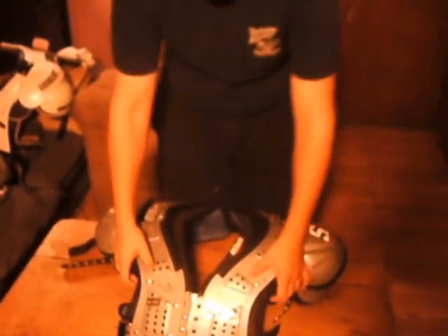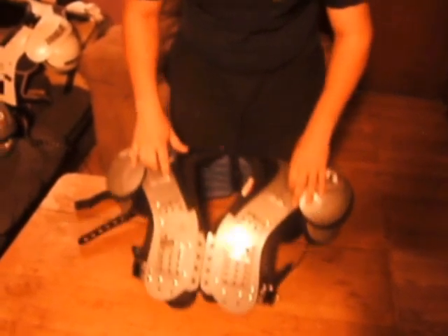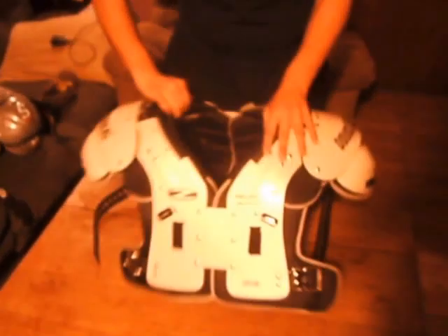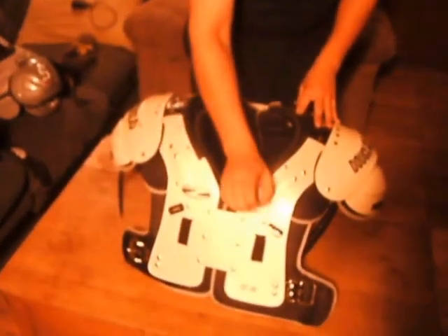Then we go to the high school pad, the Schutt VX, which is a great high school pad. It's the cheapest of the three. It also has the raised corrugations for added strength, and your typical classic plastic they'd use on the outside. Then you go to the Douglas pad — there are no raised corrugations of any kind. It's just a hard plastic.